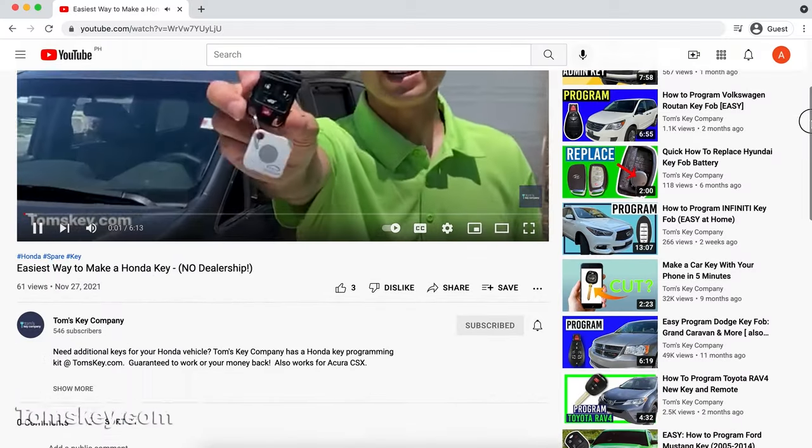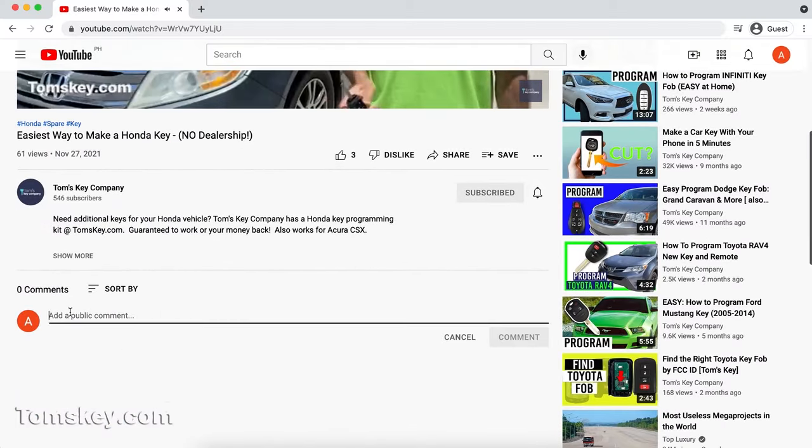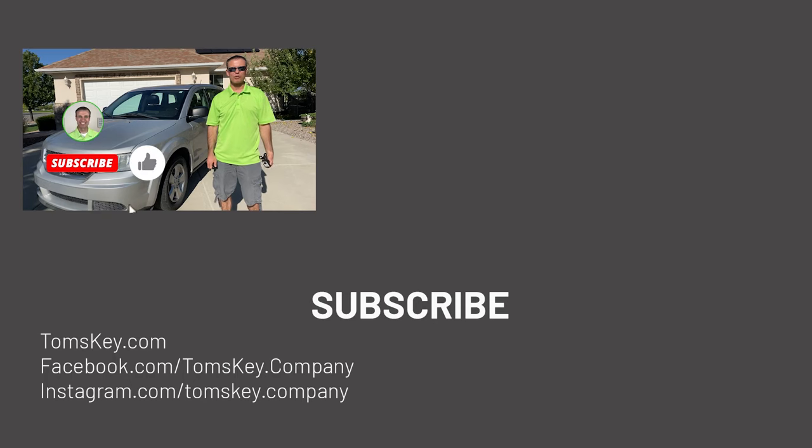Please leave a comment down below and let others know about your experience. Don't forget to subscribe and like the video so you can find this again when you get ready to program your vehicle. Thanks so much for watching — hope you have a great day!